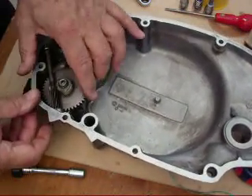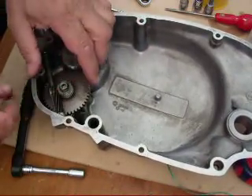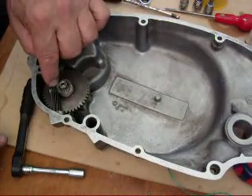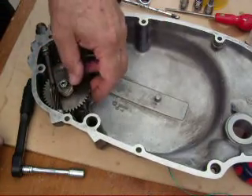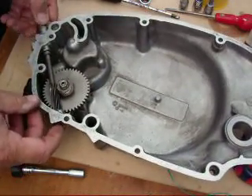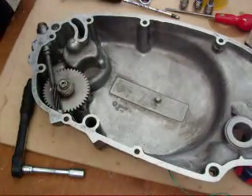If at any time the tachometer stops working, chances are something's happened to the oil pump. You need to stop using the engine until you find out what's happened to the drive, because sometimes bits of metal go through the pump and jam it. Then the woodruff key shears off and you've got no oil pump drive. So if the tacho drive goes, sometimes it can mean that you've lost your oil pump.